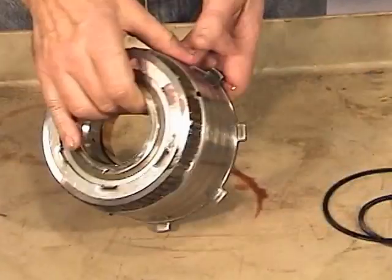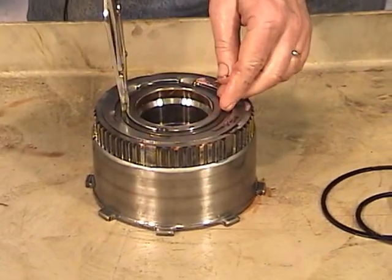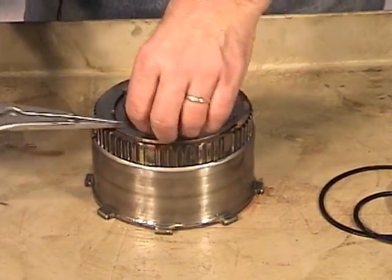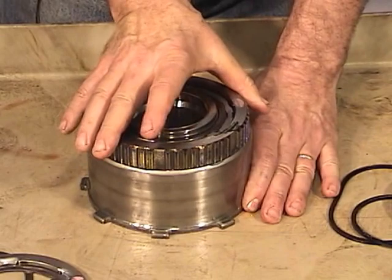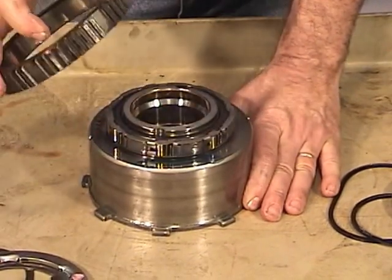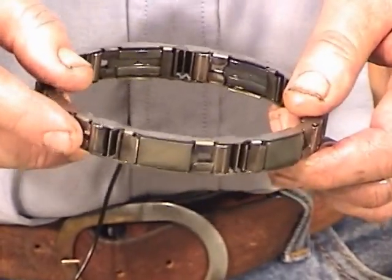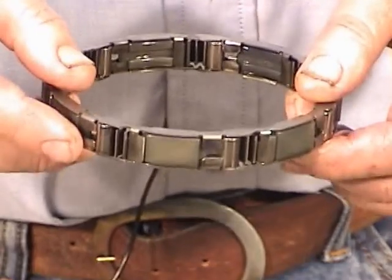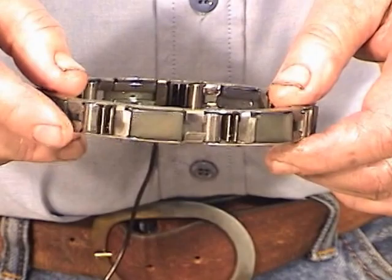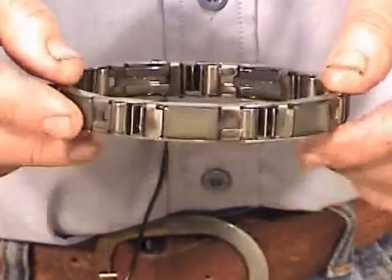Now flip the drum over — on this side we have the intermediate one-way clutch. There's a big snap ring here; take that off. Then you have a retainer — remove that. Then you have the one-way clutch race; turn it counterclockwise and lift it off. Then you have the one-way clutch itself. This version has seven rollers and seven springs; there's another version that has 14 rollers. Take the rollers out and look at the springs very carefully — any damage, cracks, or pitting on the rollers means you should replace it.